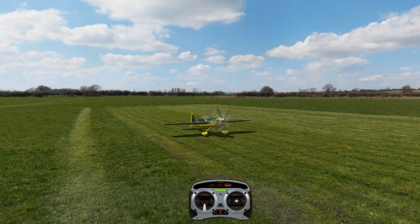Hey everyone, Vero here with another 3D tutorial. This one is going to be on hovering, also known as prop hanging. Towards the end of this video we're also going to work on torque rolling as well.